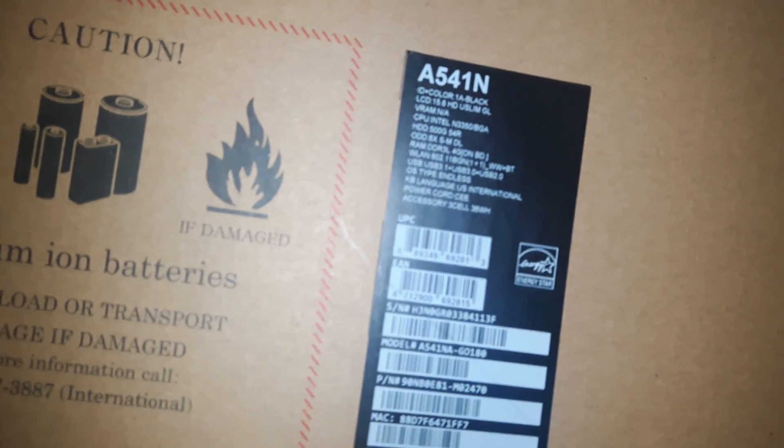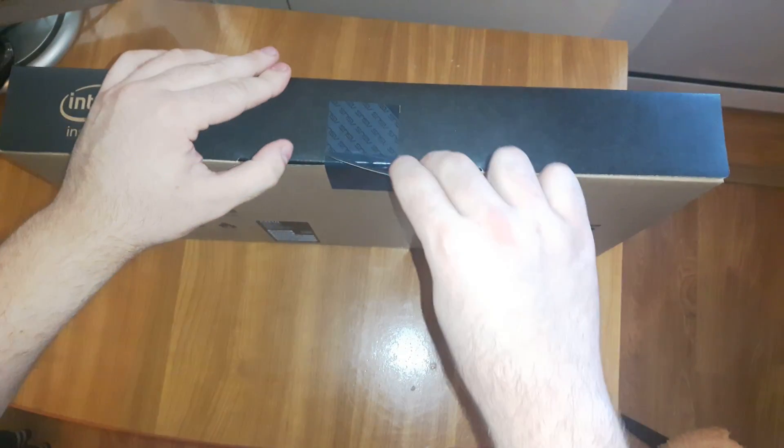This is the Asus A54-1N notebook with an Intel CPU and 4GB of RAM. I'm about to unbox it and then install Windows on it.